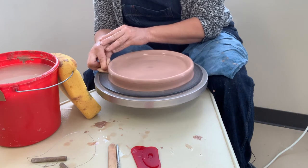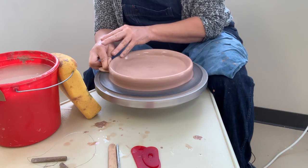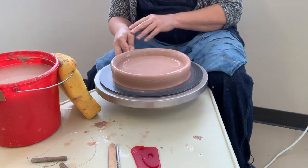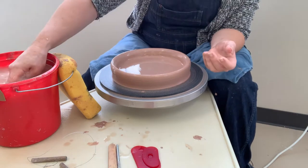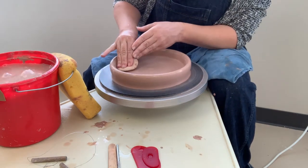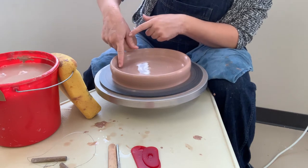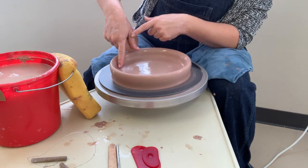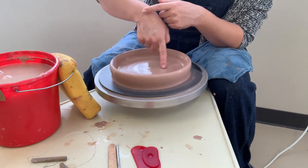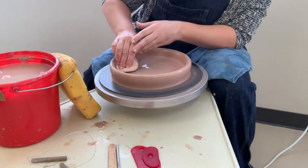Pushing up, you can see this rim start to pop up a little bit. Then we're going to clean off our sponge and compress that, especially right here — this is another area where plates tend to be weak, right where the rim meets the food surface area.